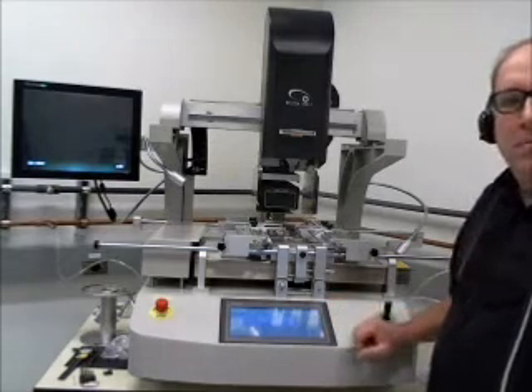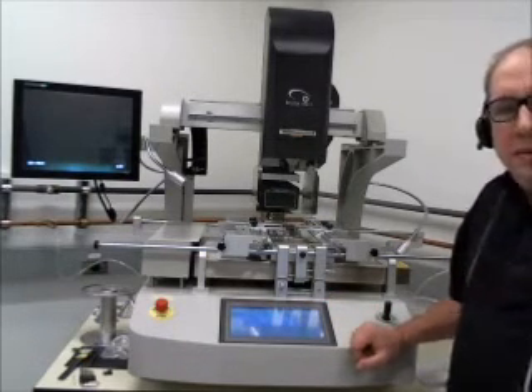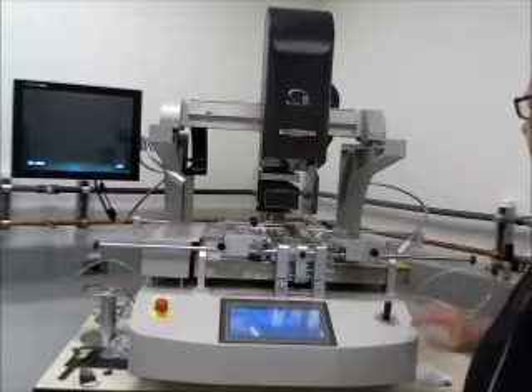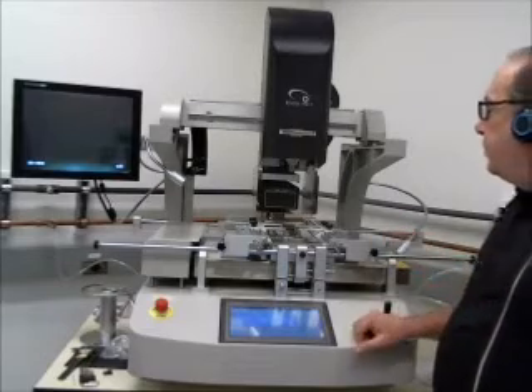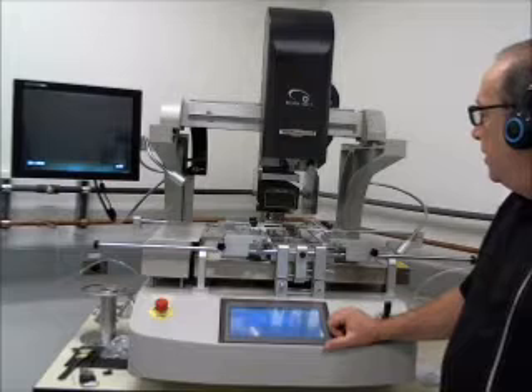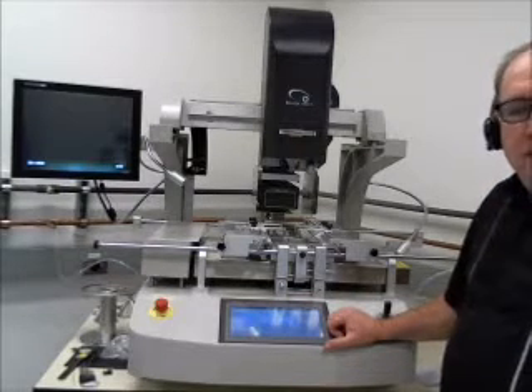This is one of the larger BGA Rework Stations that we have, and it is capable to run on either air or nitrogen. So we have inputs for nitrogen for the top heater, and then air for the bottom heater. And this basically has some pretty heavy duty heaters.